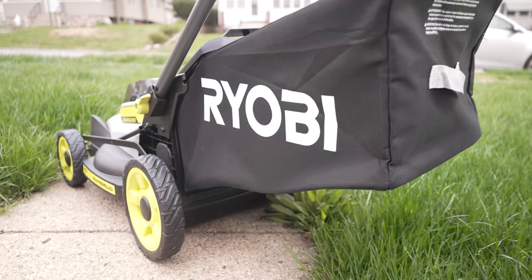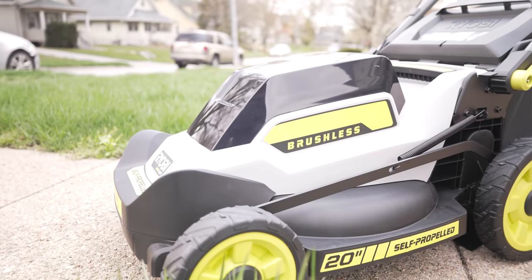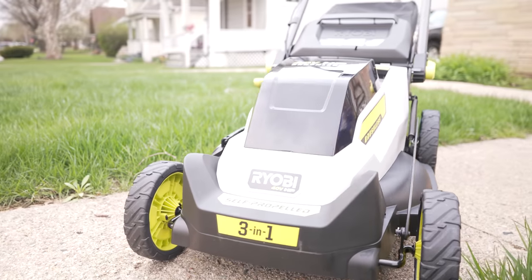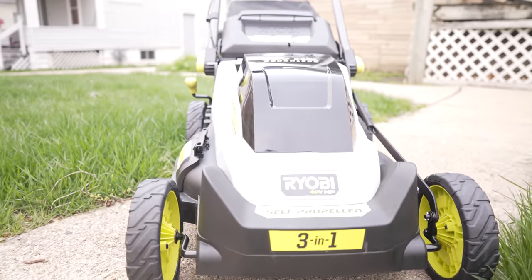Since we've never used an electric mower, we decided it would be really fun to take you guys along on the journey, and we've got a pretty tough test for this mower today.